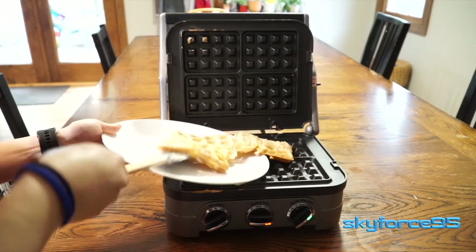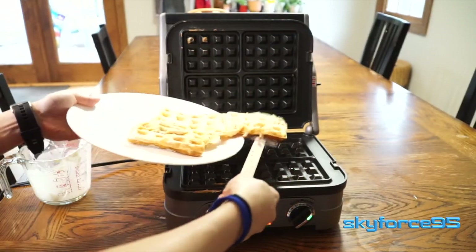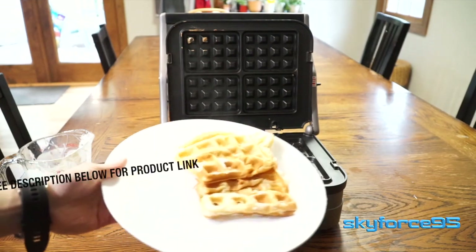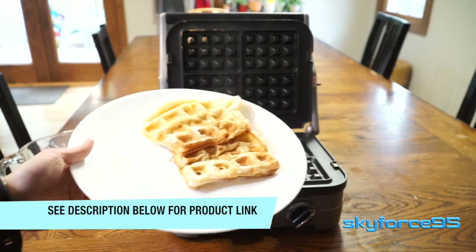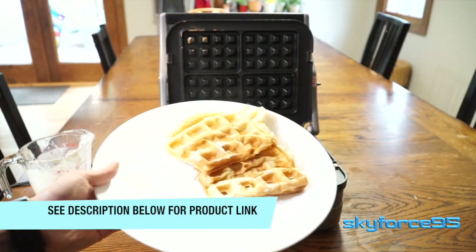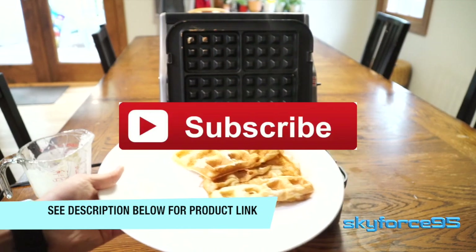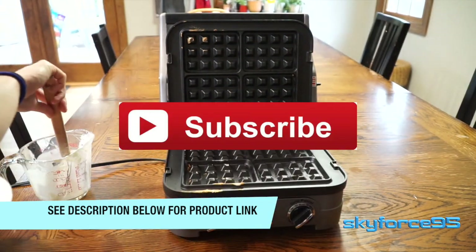Overall, I would say this is a nice addition to my Cuisinart GR-4N Griddler. If you're looking to have kind of an all-in-one system to also add waffles to the mix, I think it's worth picking up. It's not too expensive, and unlike traditional standalone waffle makers, you don't have to remember to flip them because both sides are already getting hot.